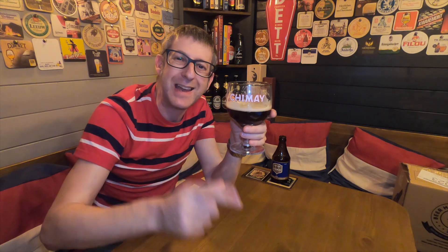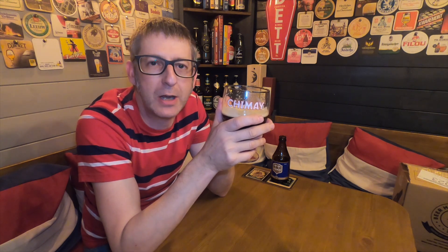Pick yourself up a bottle, try it, see what you think. Leave me a comment below, let me know what you think of this beer. Give us a big thumbs up if you like the review. Hit that little bell to get notified every time I bring out a new review, and of course subscribe to the channel. And like I always say, beer is the answer, but I cannot remember the question. Thank you for watching. Good night.